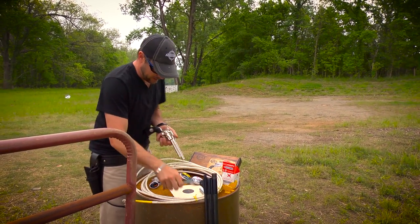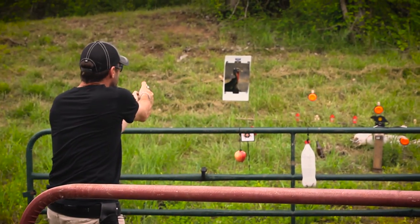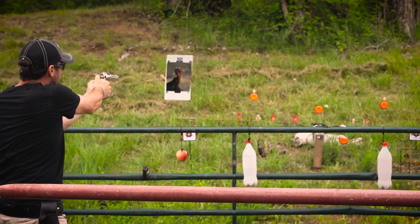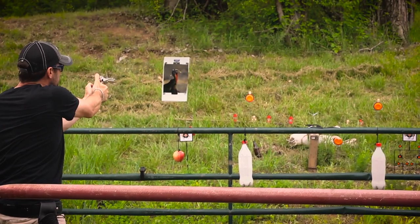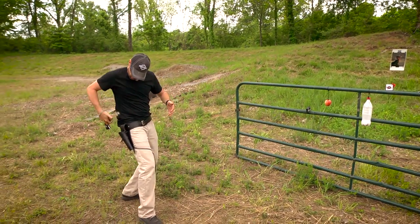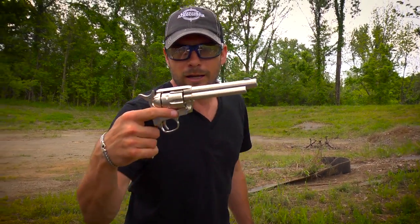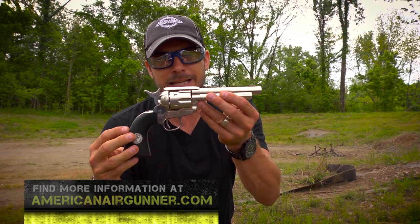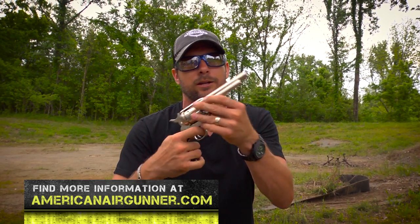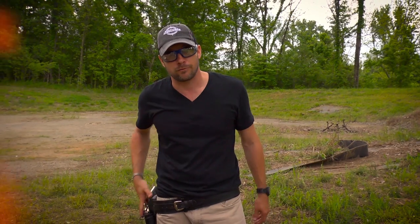Load it again because I'm getting really excited here. There you go, ladies and gentlemen — that is the Colt Peacemaker. This thing is as good as it gets. It is fun, it looks good, it's fun to play with. You can get it at your local retailers. If you're into westerns or just cool guns, this is the one for you.